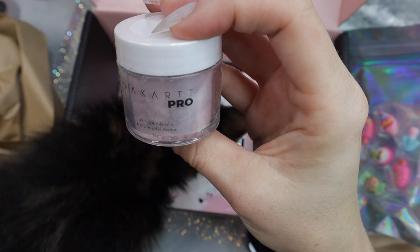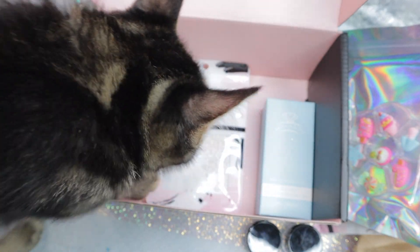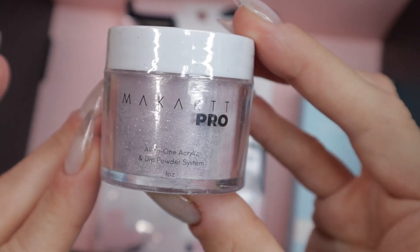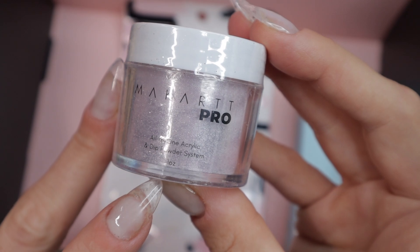Speaking of dip powder, this is a dip powder slash acrylic — it's apparently an all-in-one acrylic powder that can be used with monomer or as a dip powder system. This looks like it's a silver dip powder. Let's zoom in here to see it a little bit better. It's going to be interesting to see the coverage of this when it is swatched.